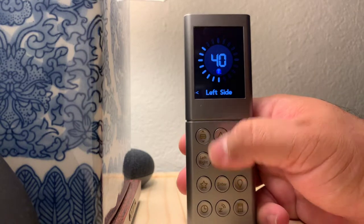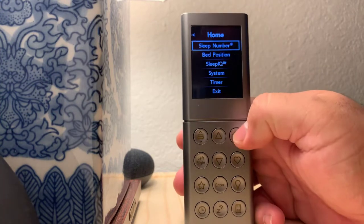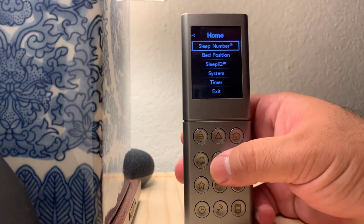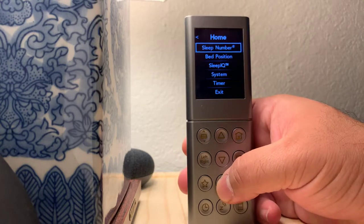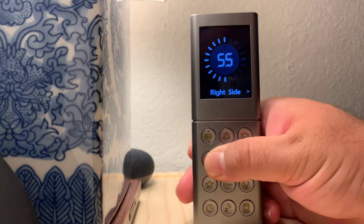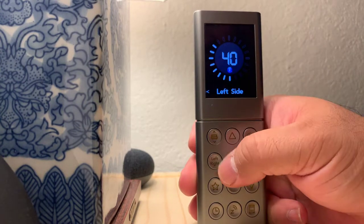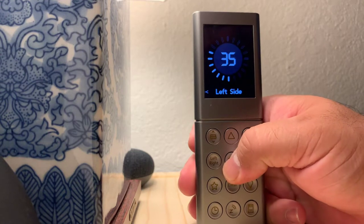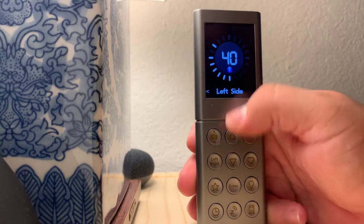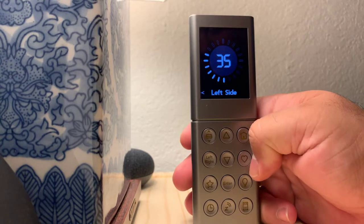So this right here is to adjust your sleep number setting. In order to get to this screen, you can click the home button, then click sleep number, and there you go. Left side — and you use this button for right side. I'm on the left side; my sleep number is 40 or 35. If I want to go higher or lower, I just use the up and down arrow. Right now it's going to 35.